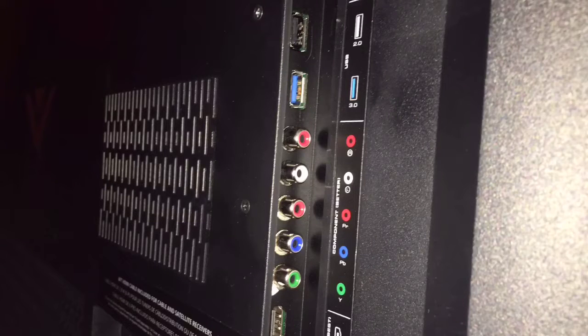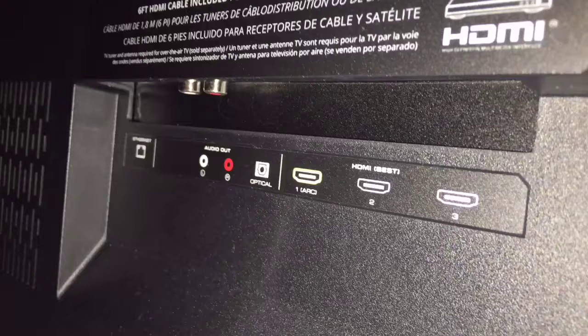In the rear of the TV on the side panel, you've got 5 ports for external components. You also have 2 USB and 1 HDMI port on the top. On the bottom panel, you have 3 HDMI ports.